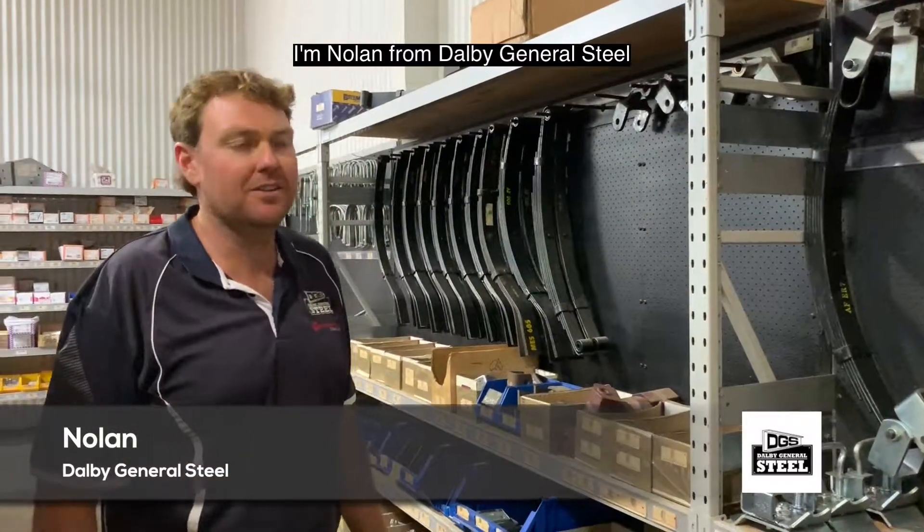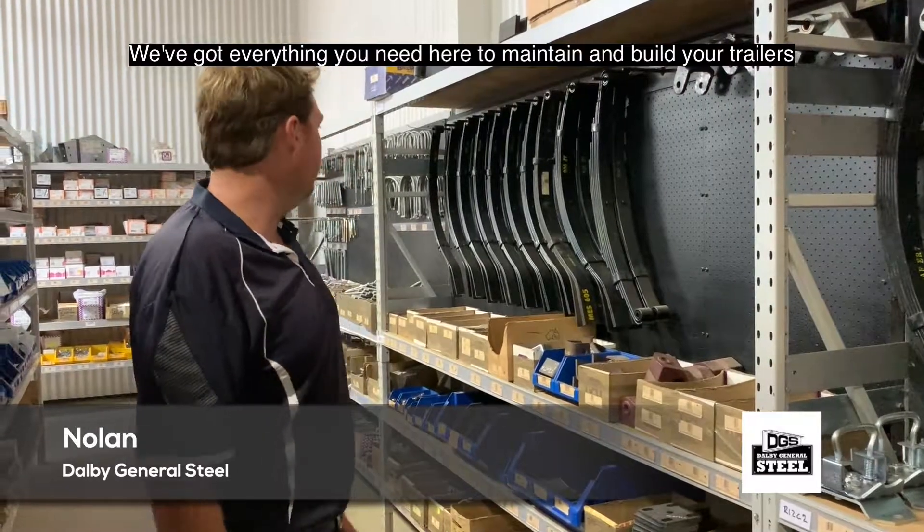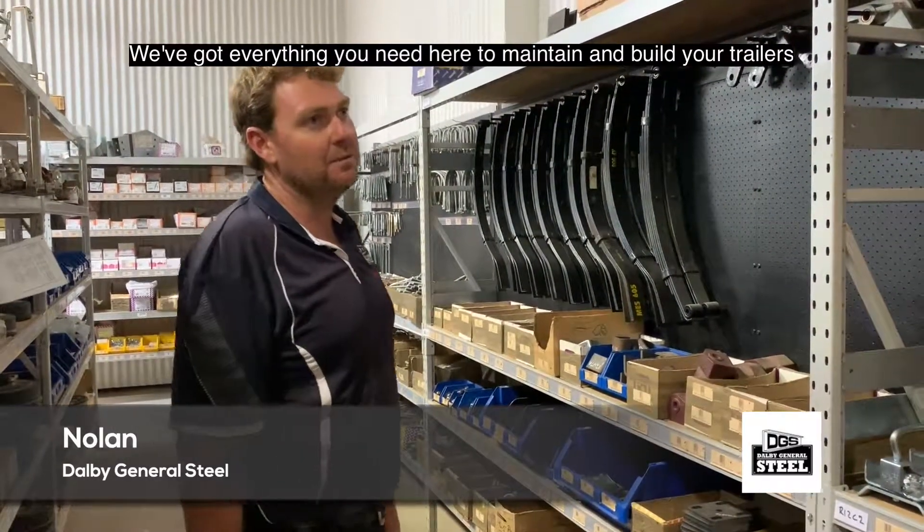Hi, Nolan from Dolby General Steel here. I just wanted to show you a full range of trailer parts. We've got everything you need here to maintain and build your trailers.